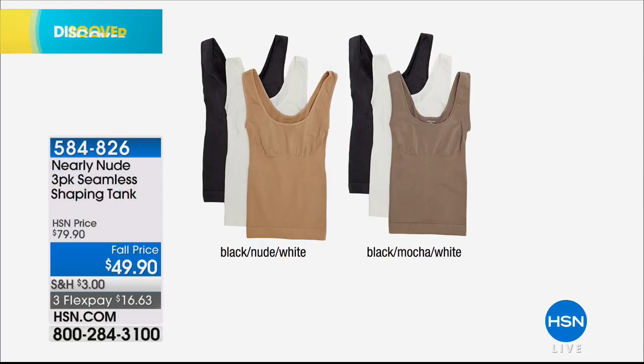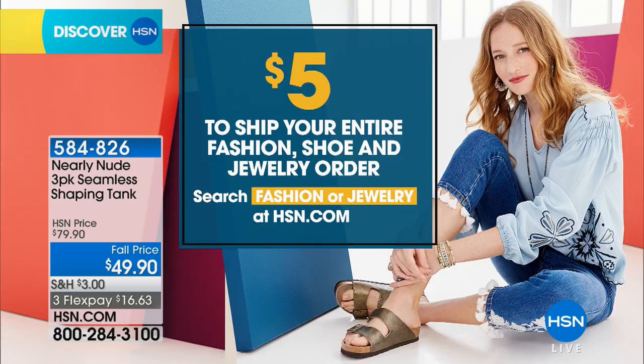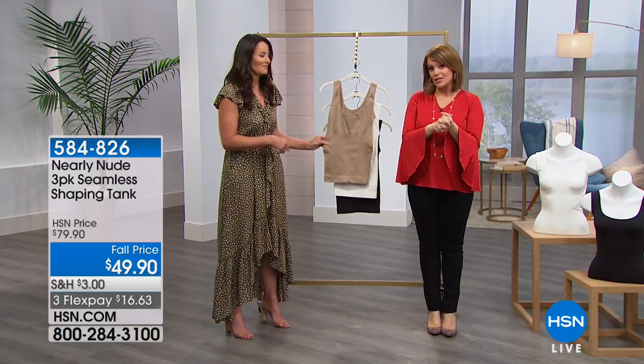584-826 is your item number. Just choose your color — everybody gets the white and the black in this three-pack, and the only decision is nude or mocha. And a great deal today: we're in a full fall fashion edit, so you pay one shipping price — just one $5 charge — to ship your entire fashion, shoe, accessories, and jewelry order.